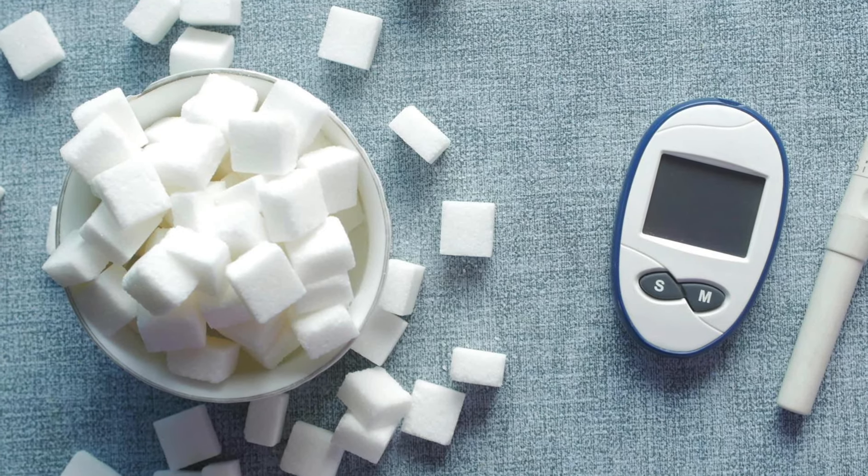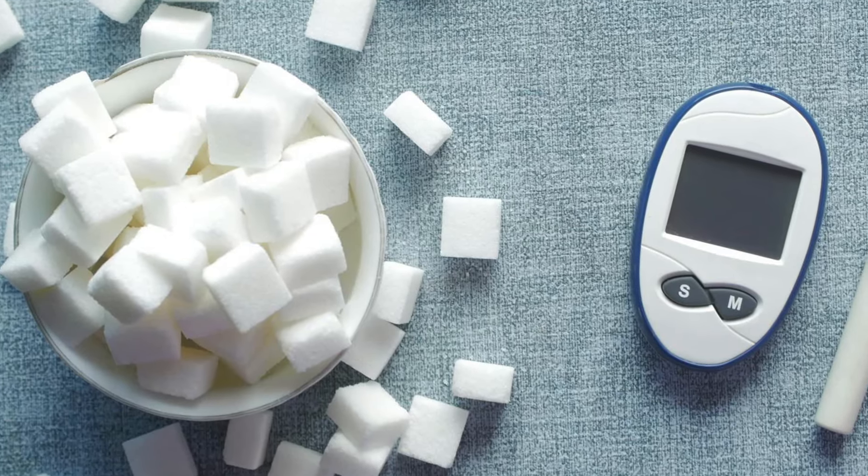Dextrose is also used in energy bars because it's a simple sugar your body can convert into energy very quickly. For that reason, people have often used dextrose to combat the effects of diabetes or hypoglycemia, which is chronically low blood sugar. When your blood sugar level gets too low, you can buy dextrose tablets and dextrose gel to rapidly increase your blood sugar level back to where you need to be.